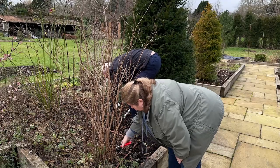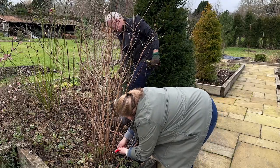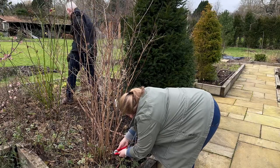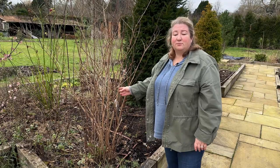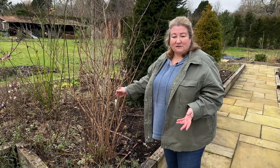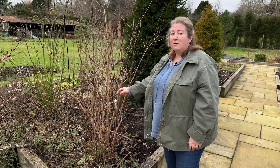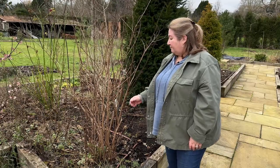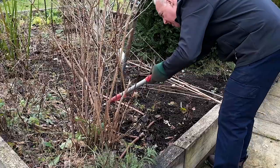We've decided to chop everything down to ground level to make it easier to dig out. It doesn't mean we'll lose all the flowers this year, but that's fine — we're moving them to the back of a border anyway and we'll have flowers in future years. It'll be so much easier to move without all the branches and it will grow back really well.